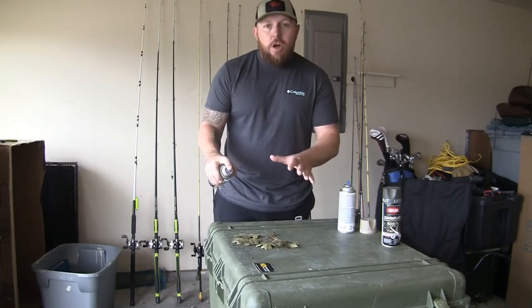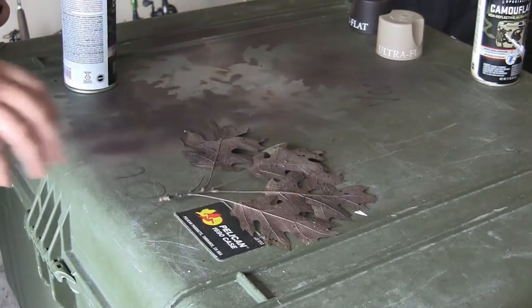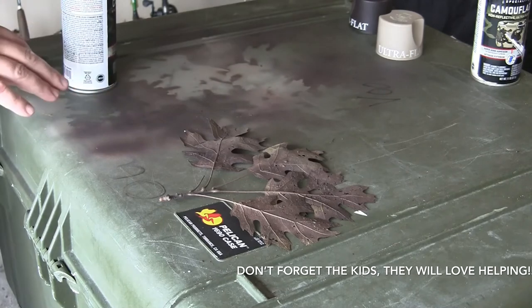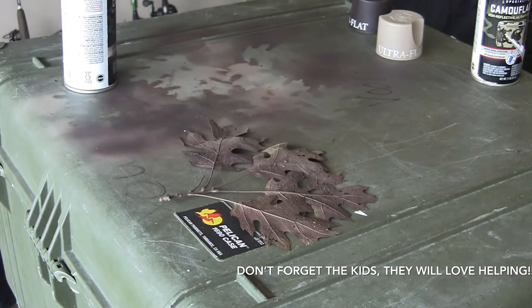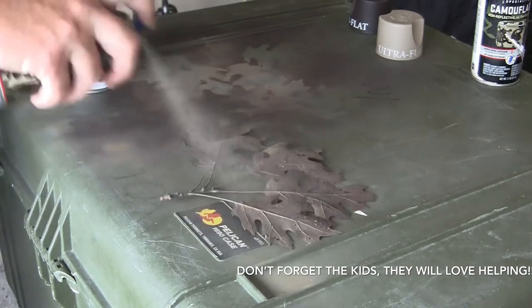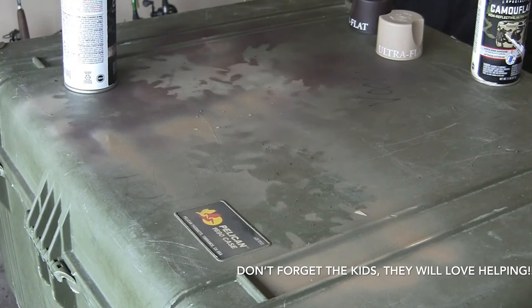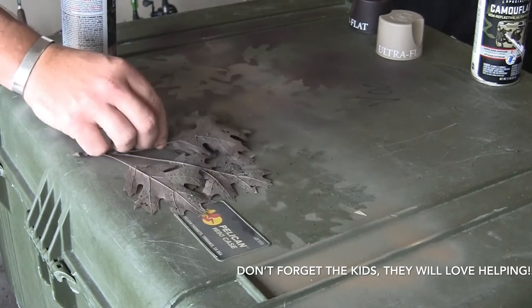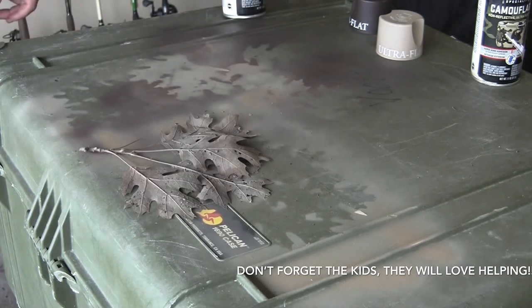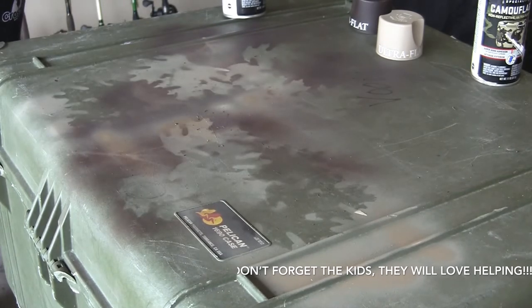I'm going to stay about six to eight inches off the actual stencil and make sure it's held down. As you can see, I've already started making my camouflage pattern on this side. Now I'm moving over to the plain side and starting there as well, going light. Moving it away, you can see the imprint of the leaves. You may notice some over spray here — that will all be taken care of once I start using other colors, covering it up. Just continue doing that process on down the box.